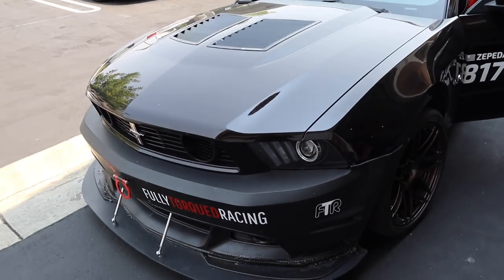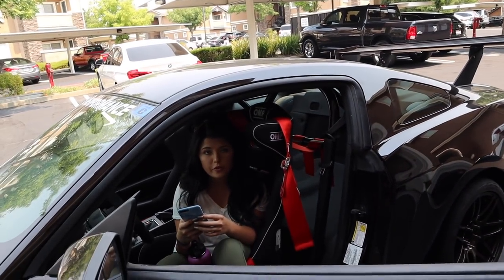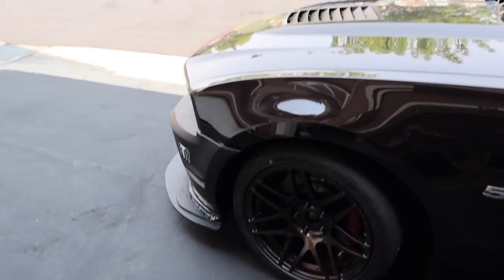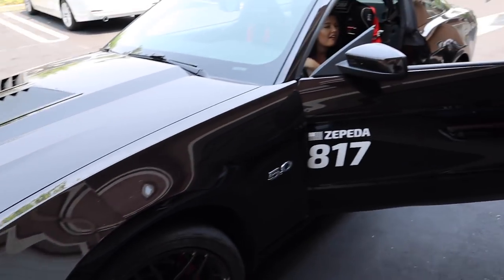Just wanted to bring something to light — this is an S197, this is an S550. Which one would the girl choose to sit in? I think it's clear. The one that's not broken down. Get yourself an S197, gentlemen.